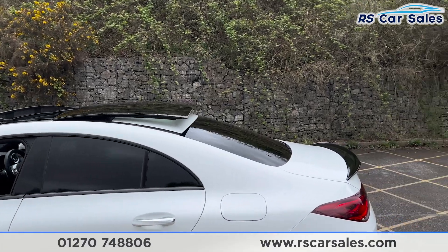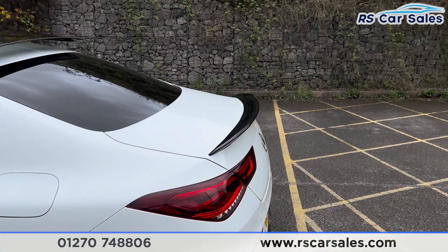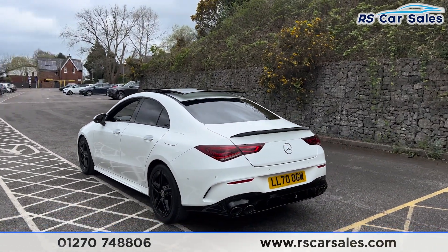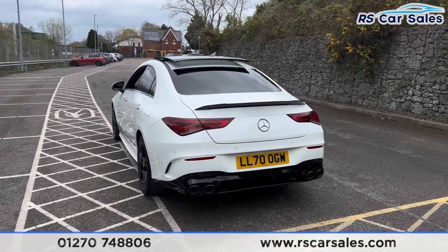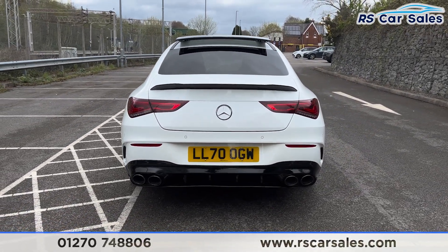Up top you'll find the panoramic glass sunroof, currently open — it can also be put onto a tilt. We also have the gloss black rear spoiler on the boot, plus front and rear parking sensors with a reversing camera. We have the quad-tip exhaust with the rear diffuser.